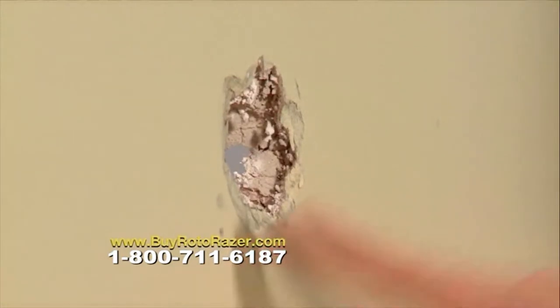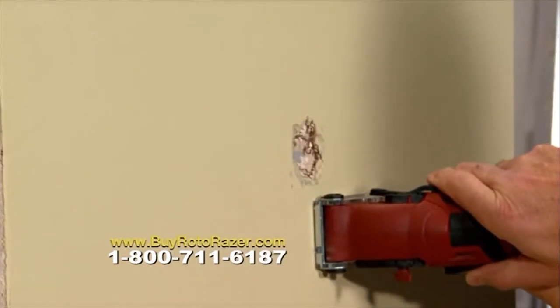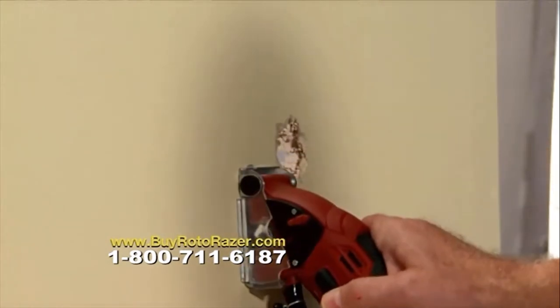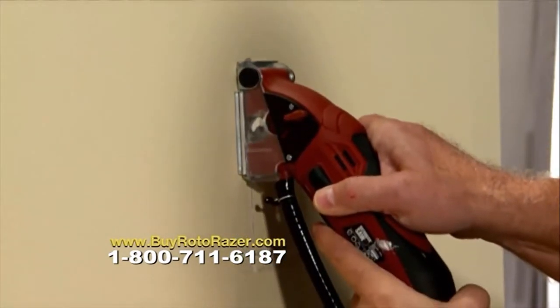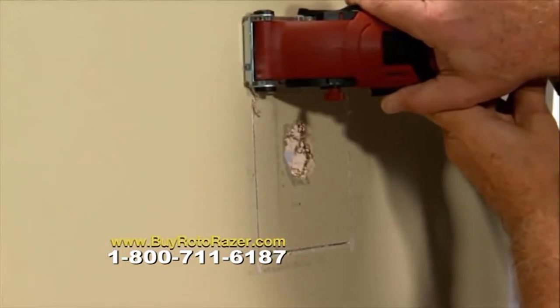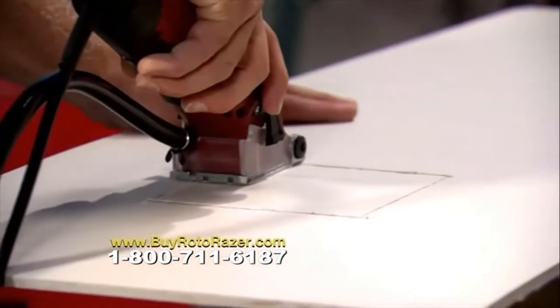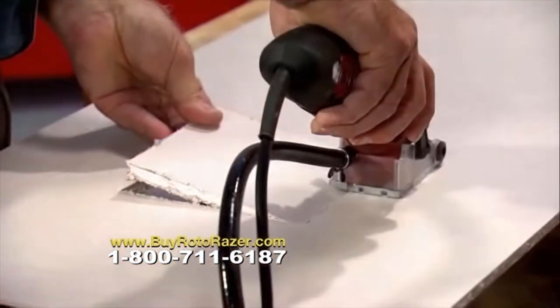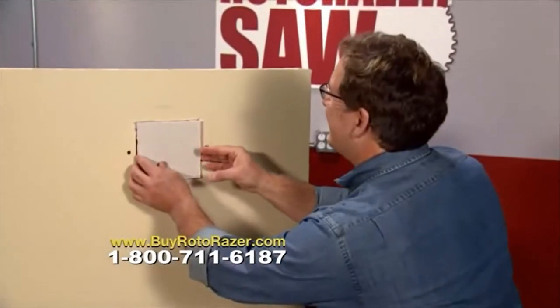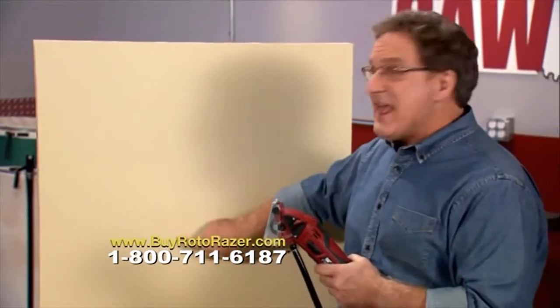Does this look familiar? A door handle punched a hole in the drywall. Let's fix it fast and easy with Roto-Razor. Simply plunge cut into the drywall — just like that. Now cut out a square around the hole. No need for a contractor. With the vacuum attachment, there's no dust. Take that piece, trace it onto a new piece, and look at this precision fit right over the hole. With a little putty and paint, that wall looks new again — thanks to Roto-Razor.